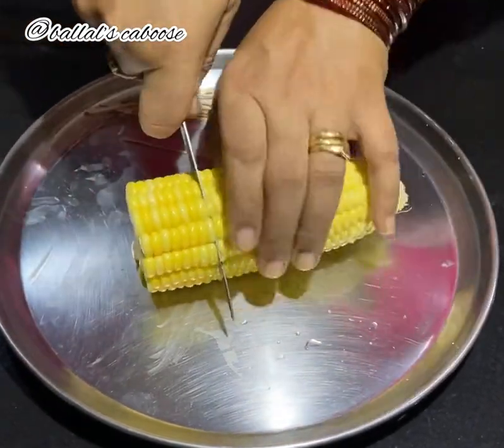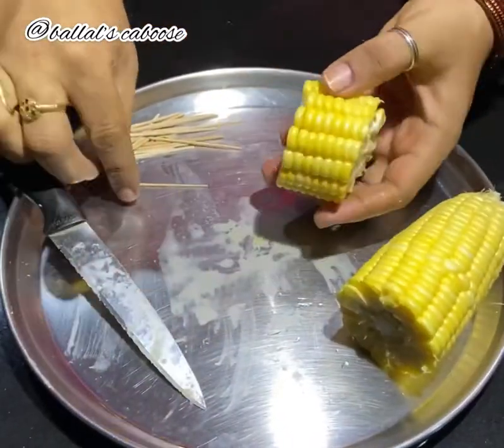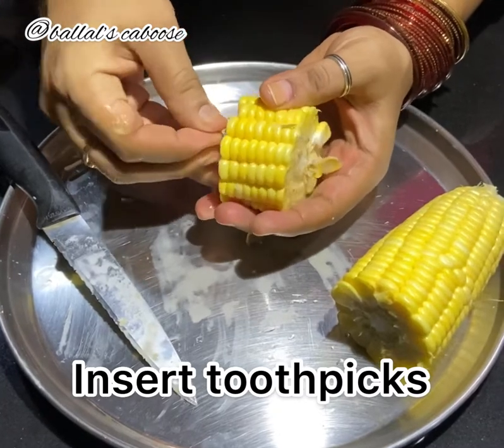You can insert the toothpick in the corner. You can cut the toothpick in the corner and insert it.